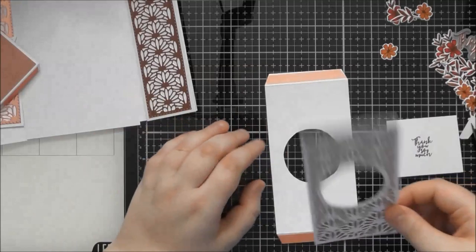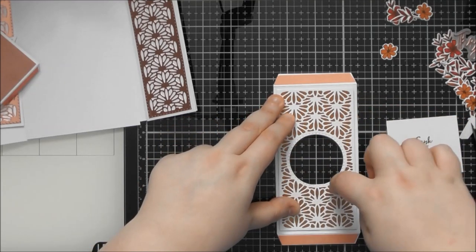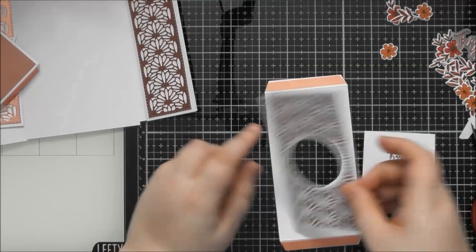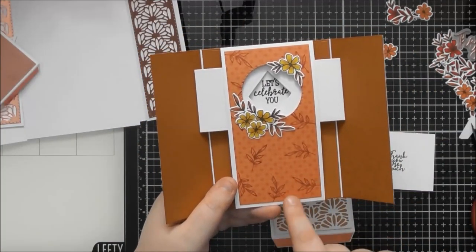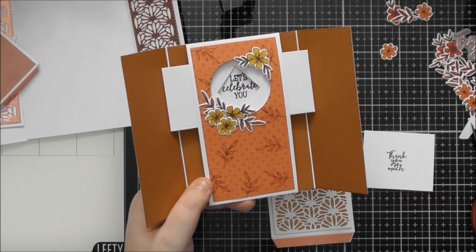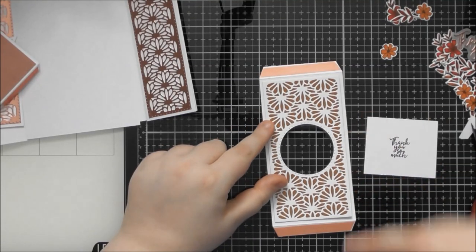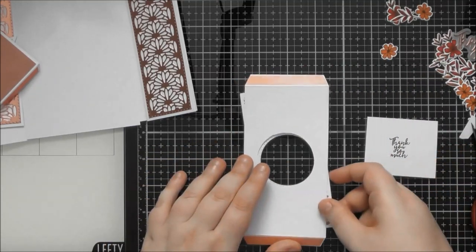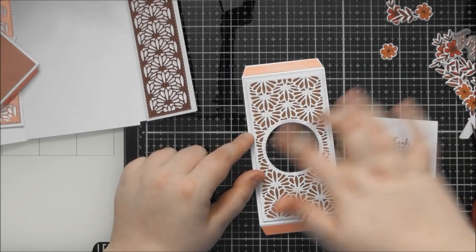I placed one of the circle dies — the one with piercing on the outside — in the center to cut my aperture, which is where my sentiment will go. I also wanted a piece of sienna treasure cardstock to go behind it, so I cut the rectangle and placed the circle as close to the middle as I could. When stuck together, there was a tiny bit of extra card on one side, so I just took scissors from the back and trimmed around it — it doesn't matter it was slightly off because you can't tell.